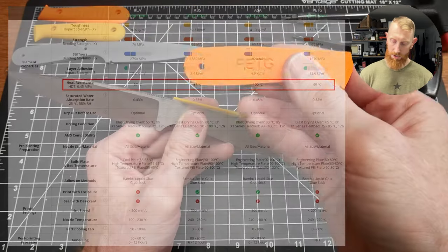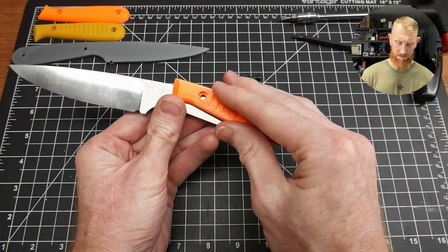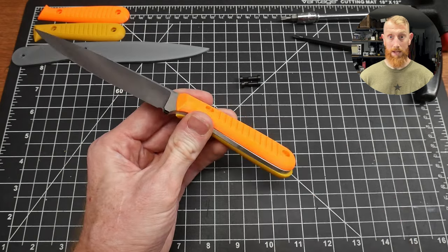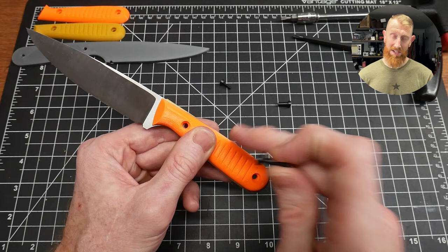The deformation point is north of 100 degrees before these will start to deform. Then there's PETG, which is much more resistant to temperature and also a fairly tough material — though not quite as easy to print as PLA.